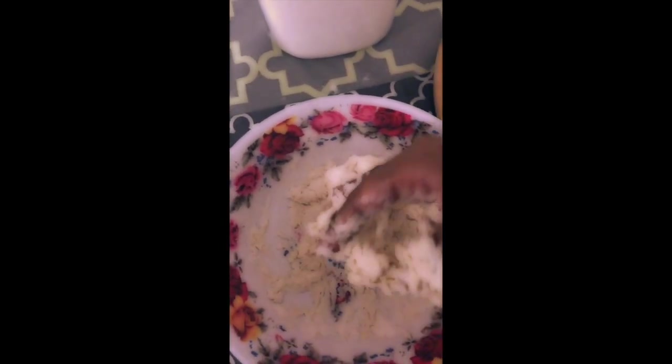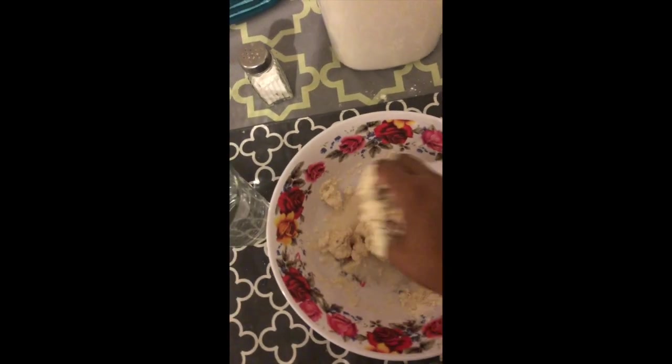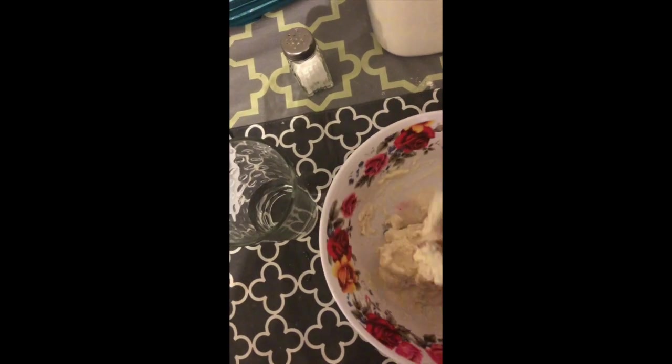That means I had a little bit too much water, so I'm just gonna go ahead and add a little bit of flour to make it a little harder — but not to the point where it's too hard to work with. I'm adding it little by little, just until I feel it's perfectly fine and ready for me to roll out the rotis.